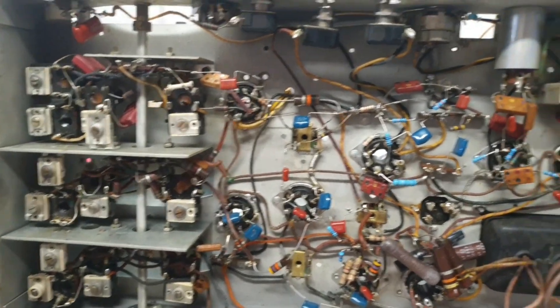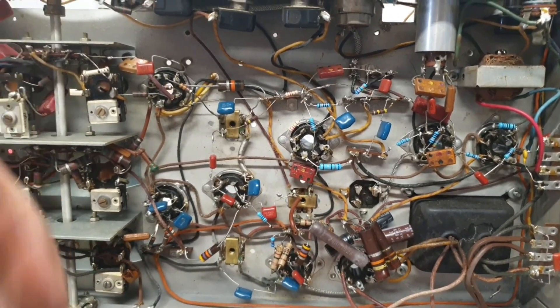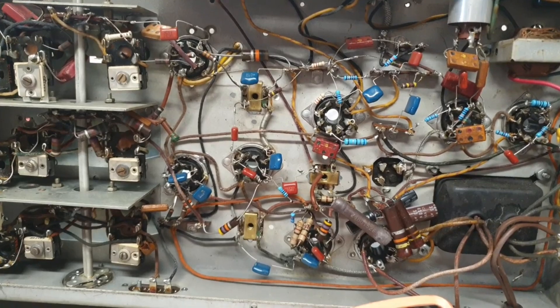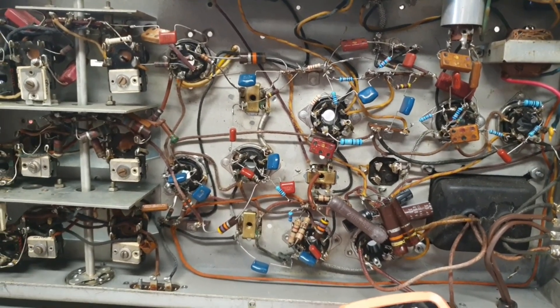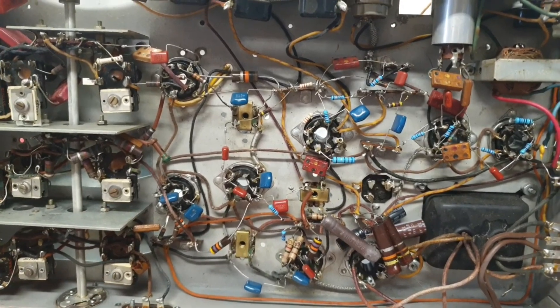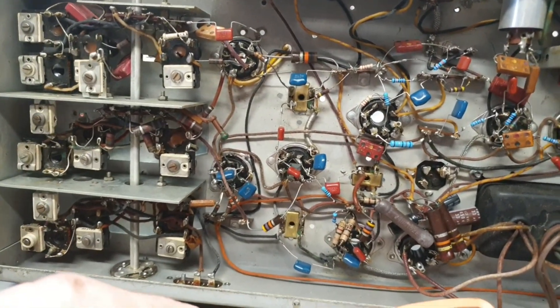I should have everything else, but yeah, there's a lot more of them having to be replaced than I expected. I guess that's the way it is with those carbon comp resistors — they've always drifted more than you expect. We get used to these carbon film resistors that don't drift quite so bad.